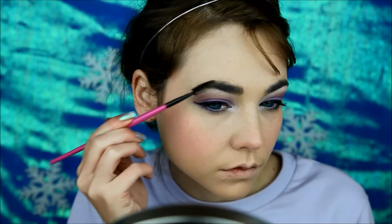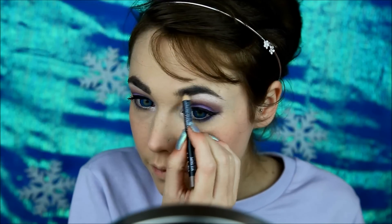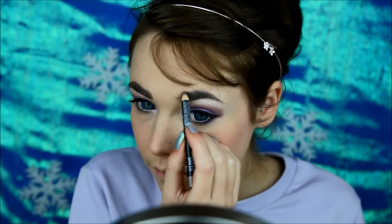Don't forget to fill your eyebrows. Using a magenta pencil, I will fill my lips.